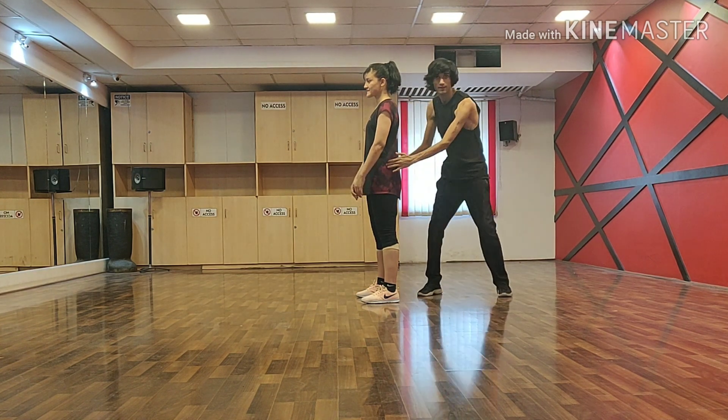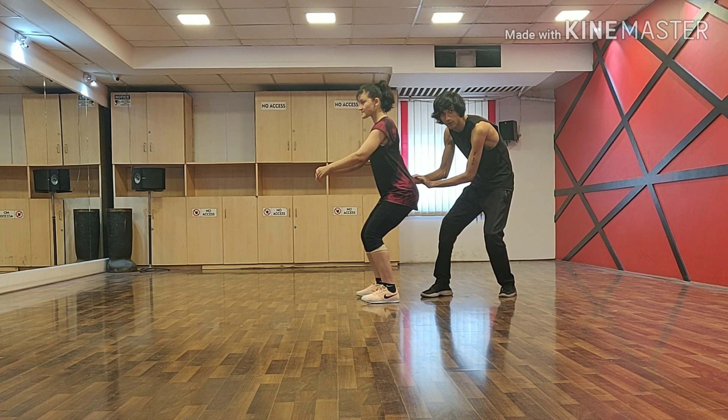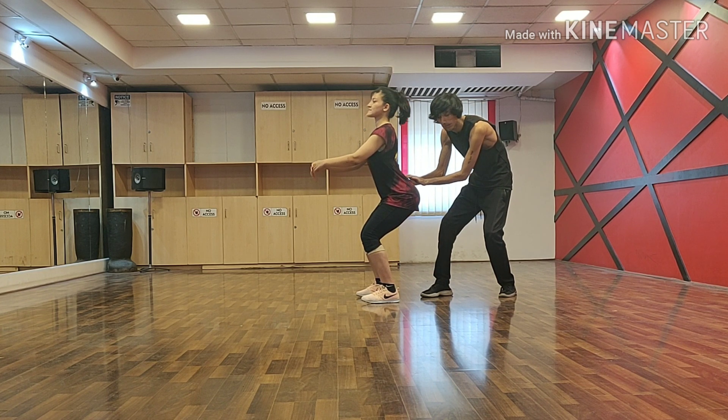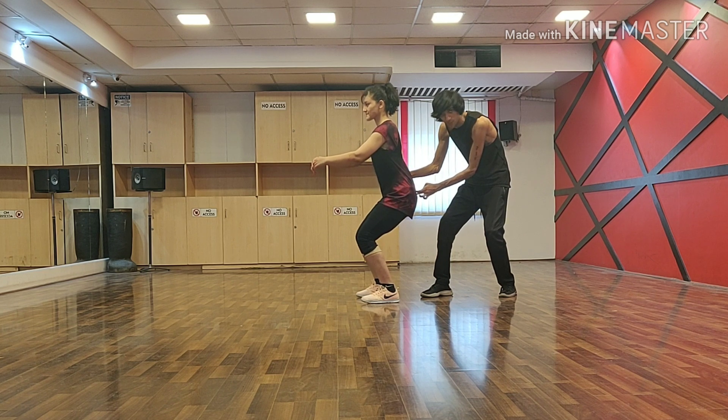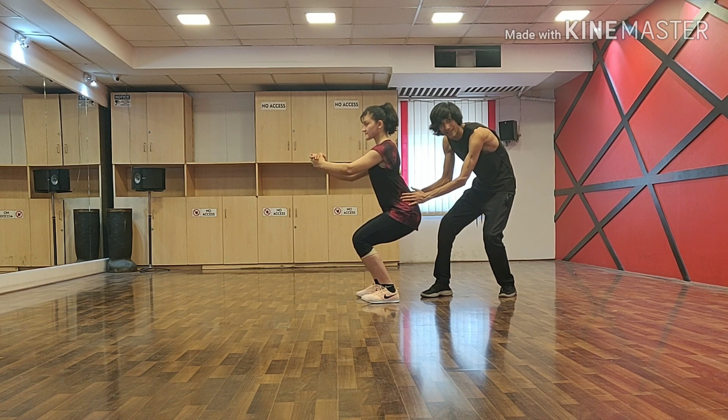This is the heel. You have to go down with the hip. Do not arch your back. If you are arching your back like this, just take your hip down. Take your hip in. With this, you just go down. That's it.